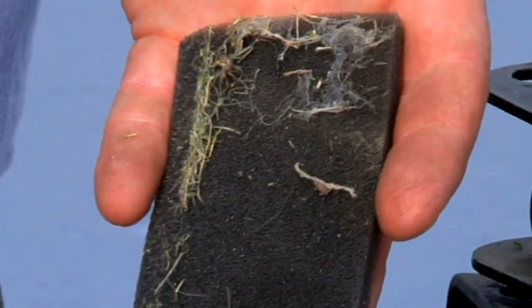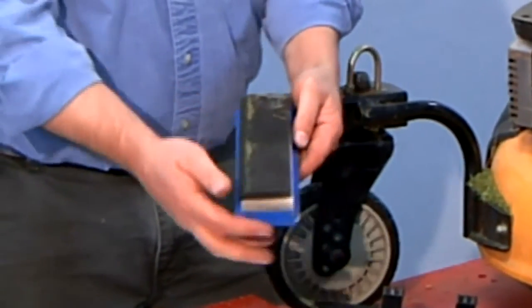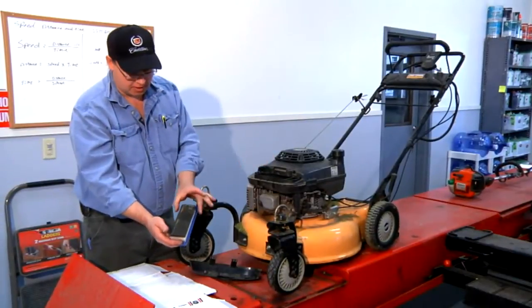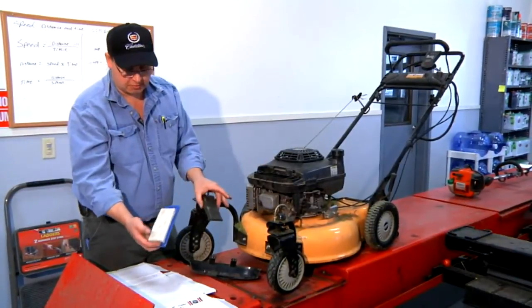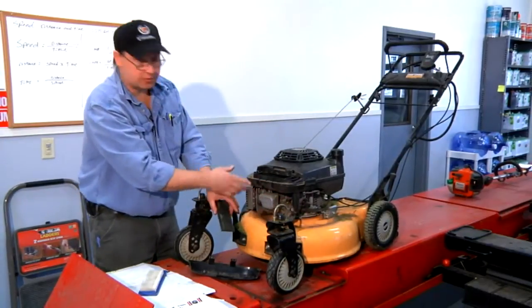It even looks like there might be a spider's nest in there. This is the HEPA filter. The foam filter fits on top of it, or on the bottom of it in this case, and the air passes through this filter, then through this filter, then eventually through the intake duct, into the carburetor, and out the exhaust.